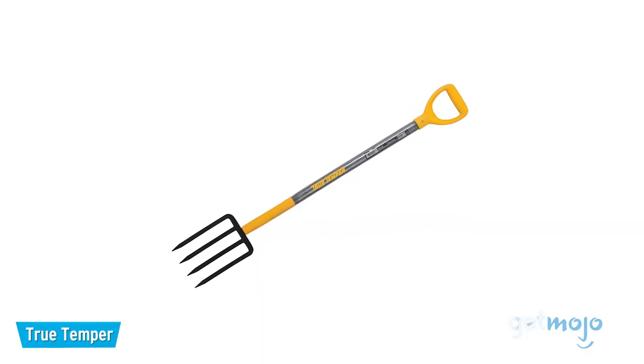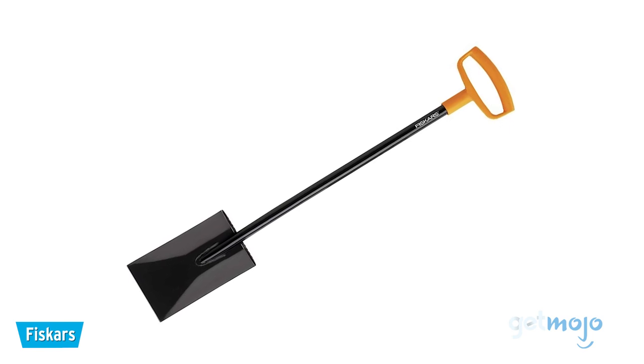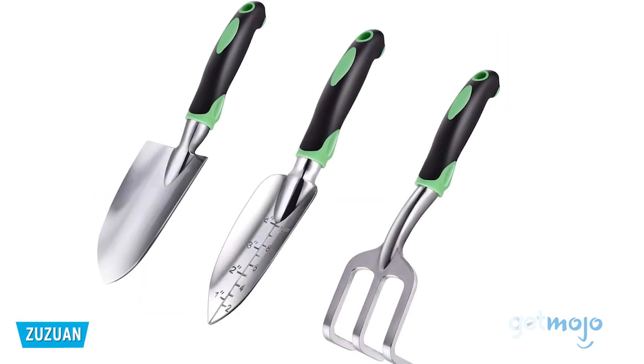Finding a good spade with solid edging capabilities is a must, as this can help with cutting through turf and soil as well as digging.